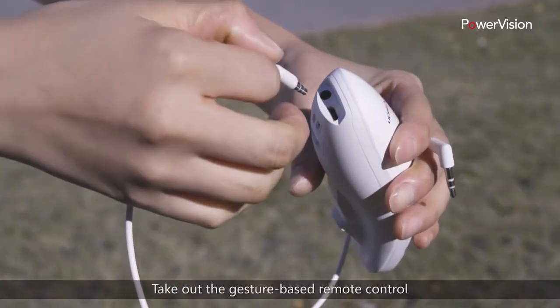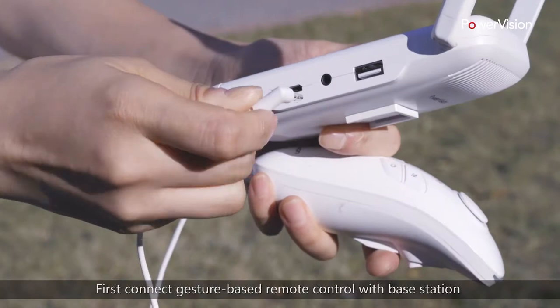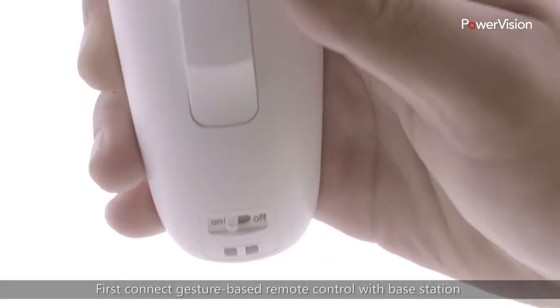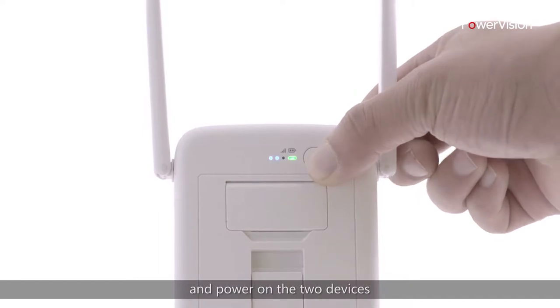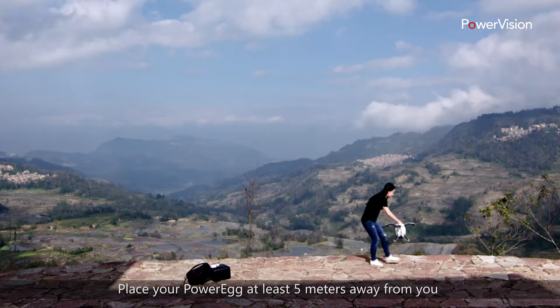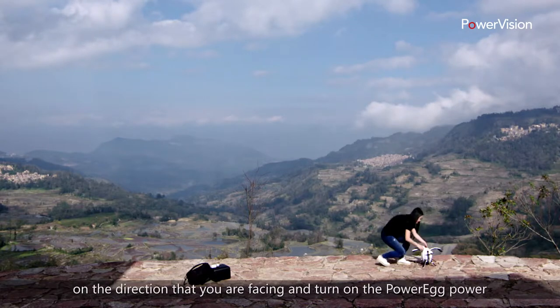Take out the gesture-based remote control. First, connect the gesture-based remote control with the base station and power on the two devices. Place your PowerEgg at least five meters away from you in the direction that you are facing, and turn on the PowerEgg power.